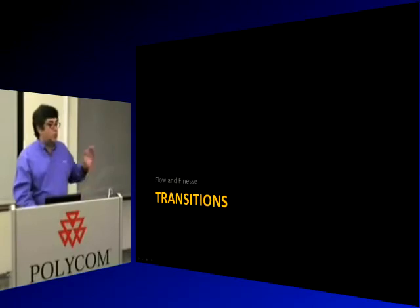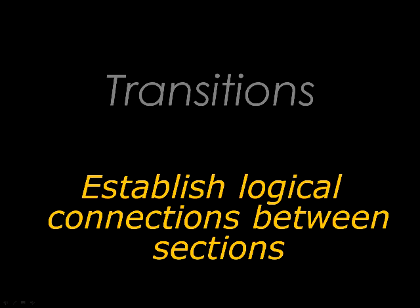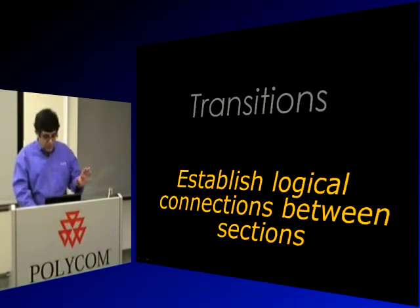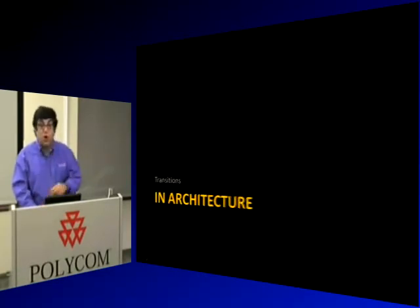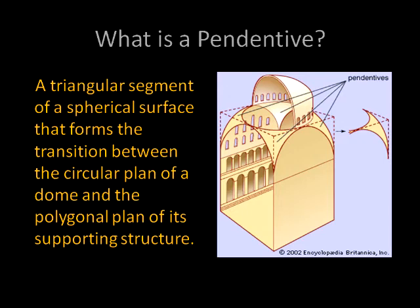Part of the flow is transition. The canal locks are a transition from one state to the next. Transitions help provide clarity and establish connections between sections. In architecture, there's a feature called a pendentive — that triangular structure that transitions a dome to sit on a square base. Grand Central Station in New York has these. It's a transitional element that makes the flow of architecture smooth.